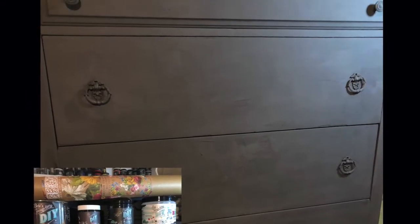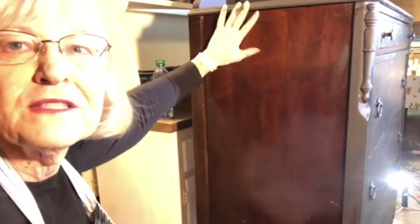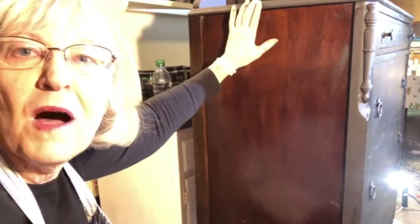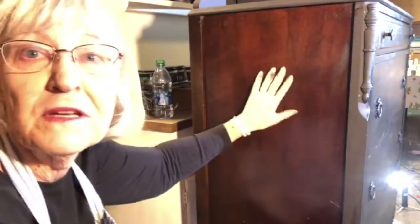Learn how to paint black furniture. What I have is an old dresser - a gentleman's chest. It has a little box on top, and that little box was for detachable collars and cufflinks.